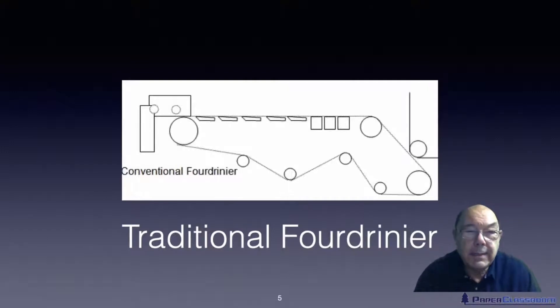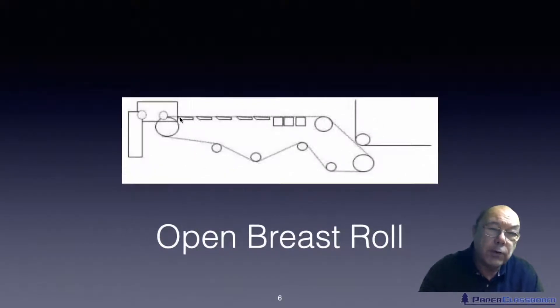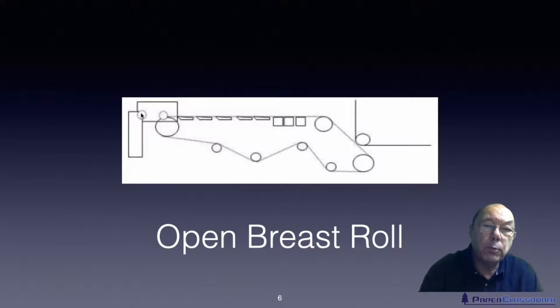So with tissue there's a lot of water to get rid of. When they first started making tissue they used a conventional fourdrinier. They found the formation wasn't good enough, so they diluted it more and more, until they couldn't get rid of all the water they were adding. So they changed the design of the machine and went from a conventional breast roll to an open breast roll — almost like a wire mesh — so that stock pushed onto the wire would then go through the wire and through the breast roll, aiding water removal.